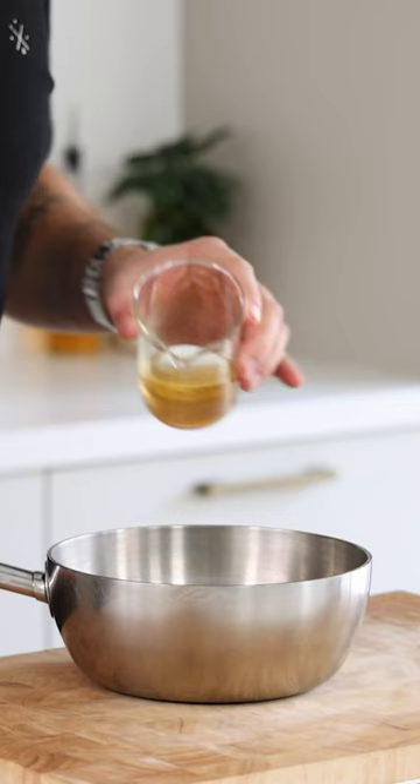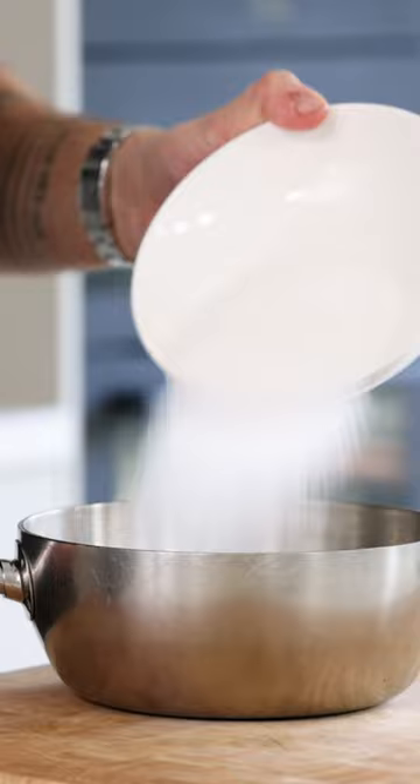Let's make some delicious honeycomb. Pour 100 grams of honey into a saucepan and also add 200 grams of sugar. Then heat it up till it's a light golden caramel.